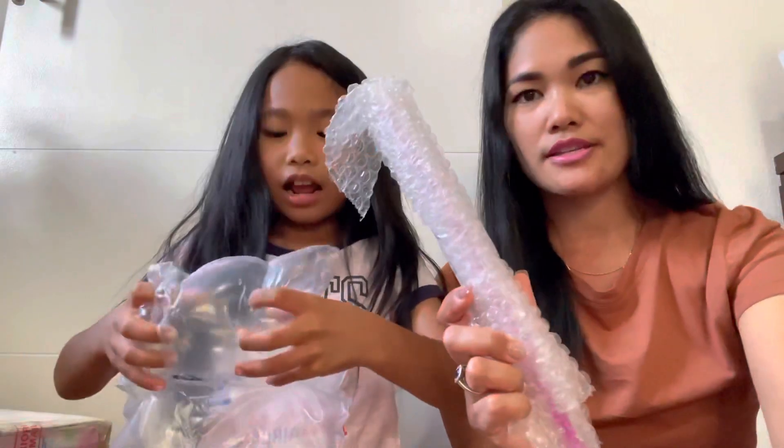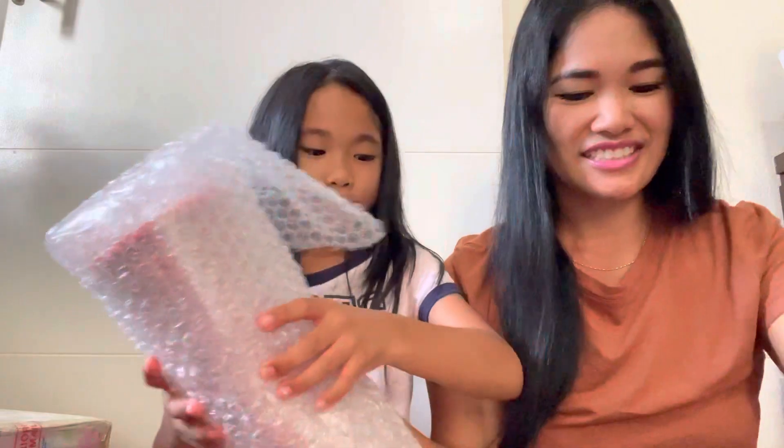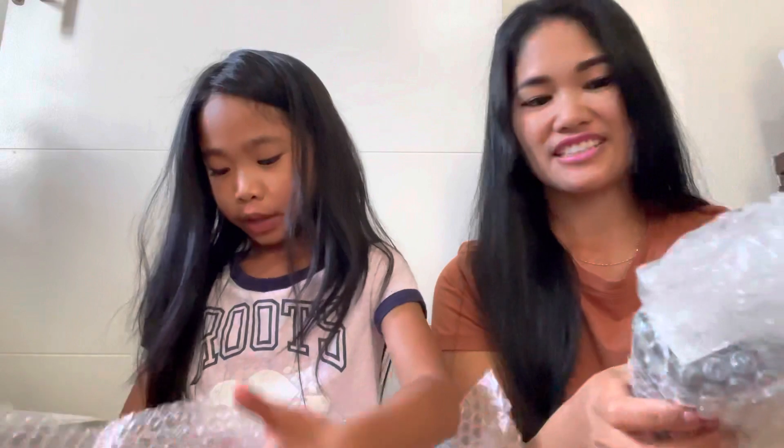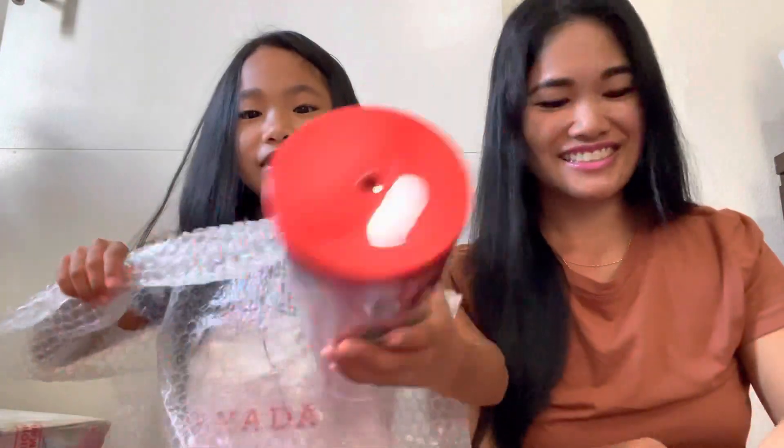Okay, here's the other one. Oh, that scared me! Open this one, Sheely. This one's super easy to open — you just roll it up like this. I think this is a Christmas one or a Valentine's one.